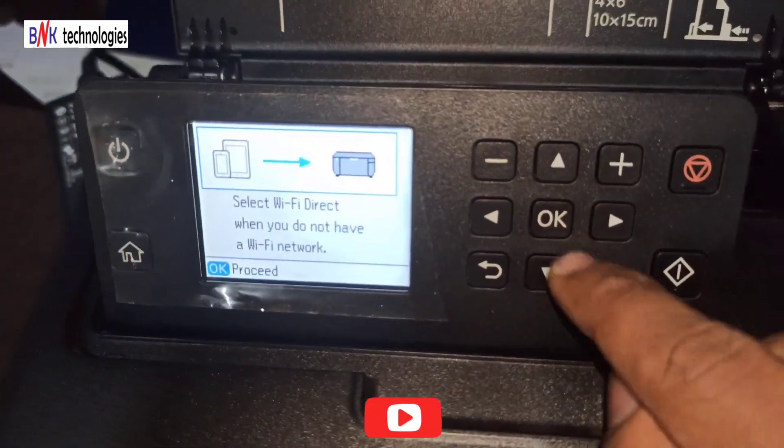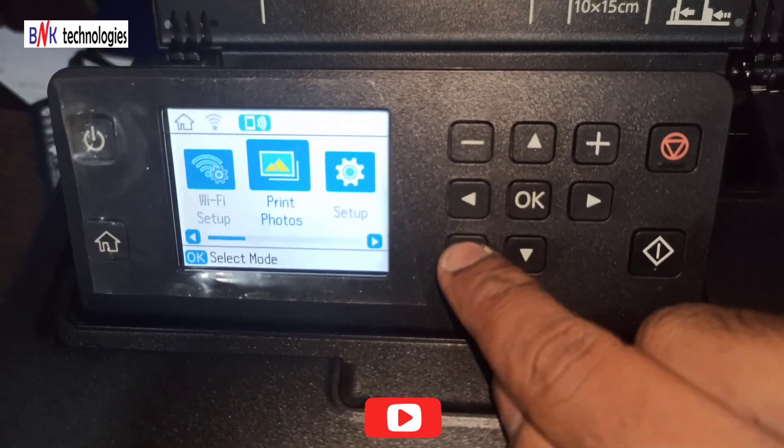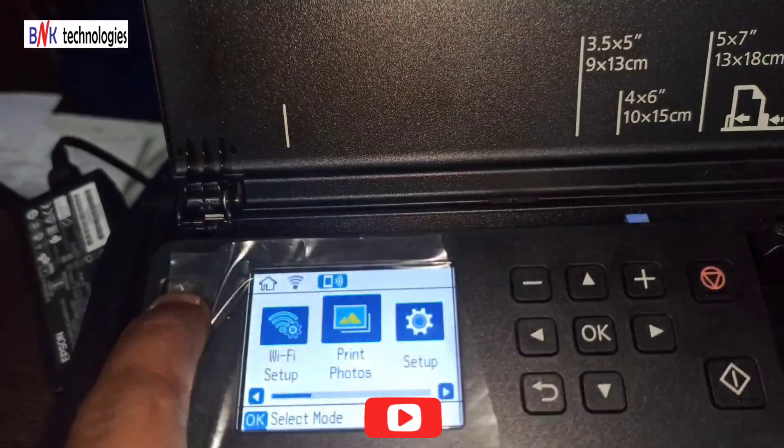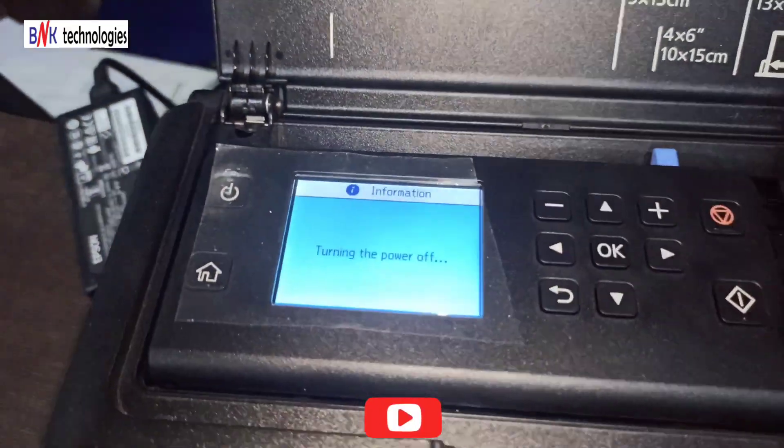You can click on this to proceed. If you click on this, it will connect. You can click on this to complete the setup.